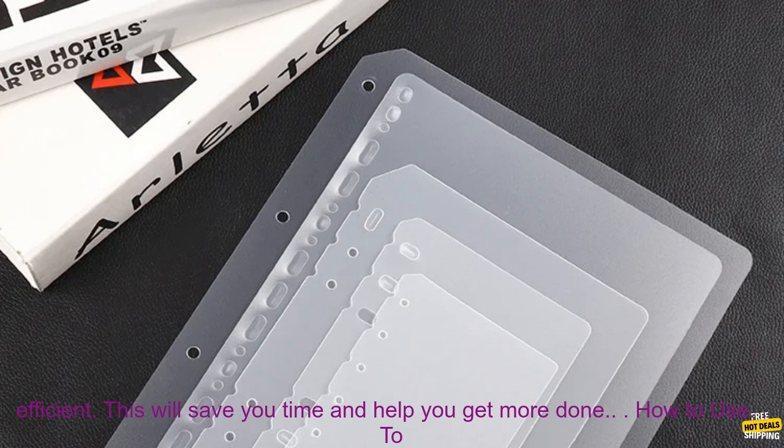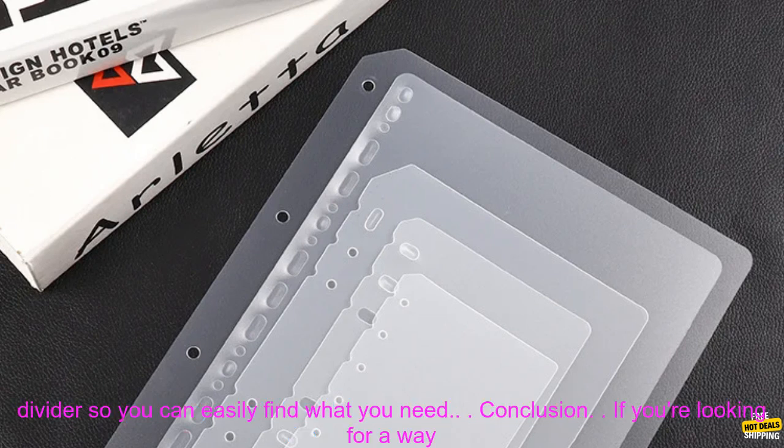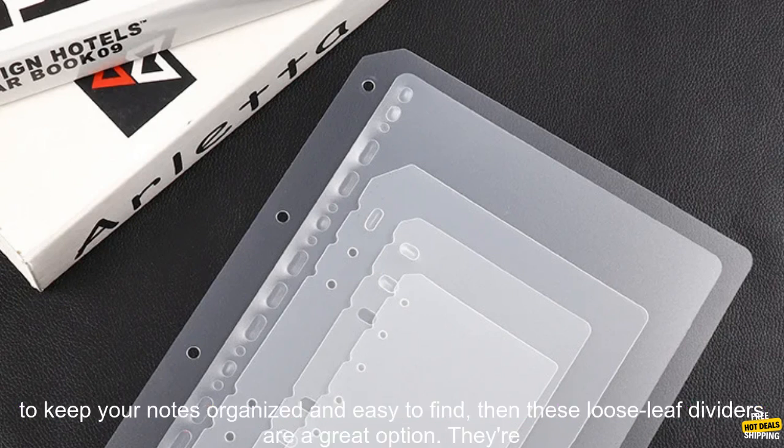Improved Efficiency: when you can find what you need quickly and easily, you can be more efficient. This will save you time and help you get more done. How to use: simply insert the dividers into your notebook. You can then use the tabs to label each divider so you can easily find what you need.